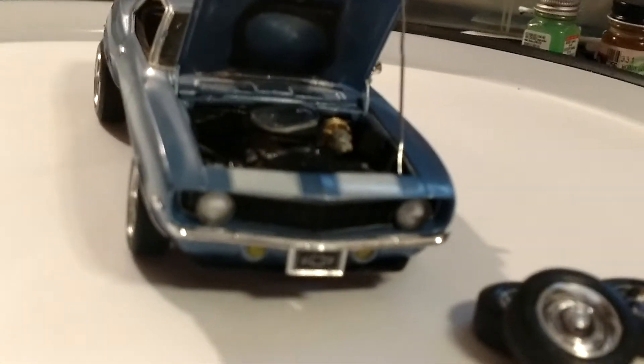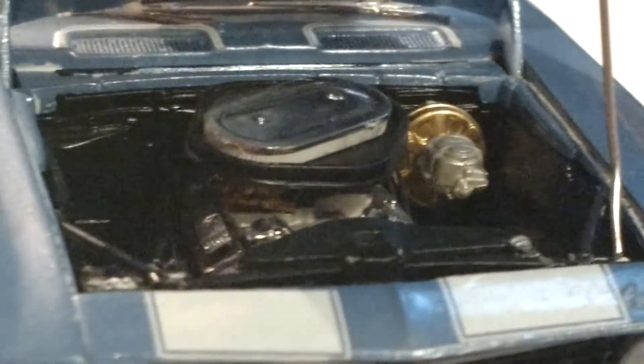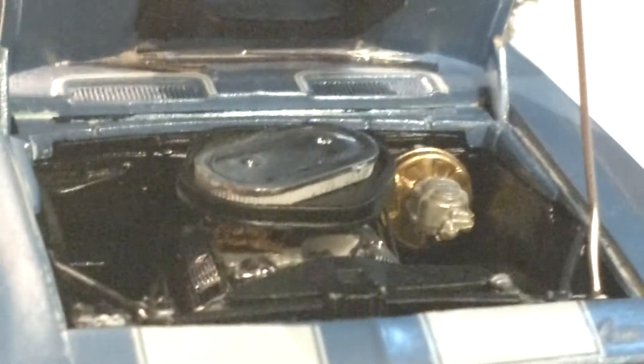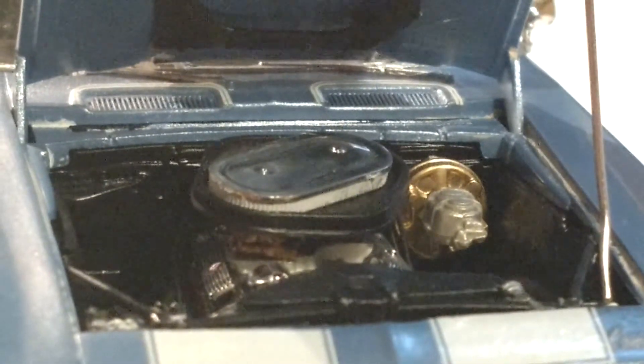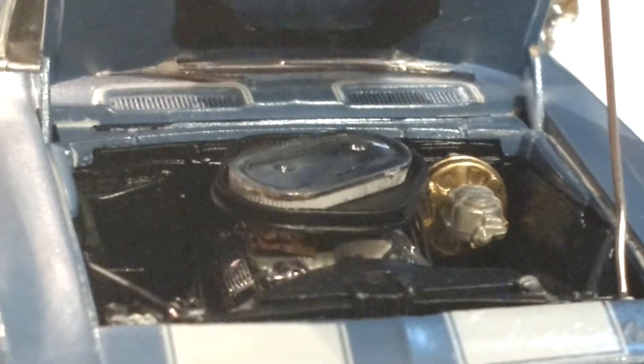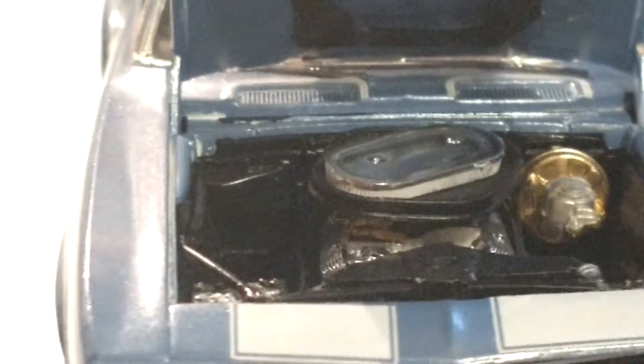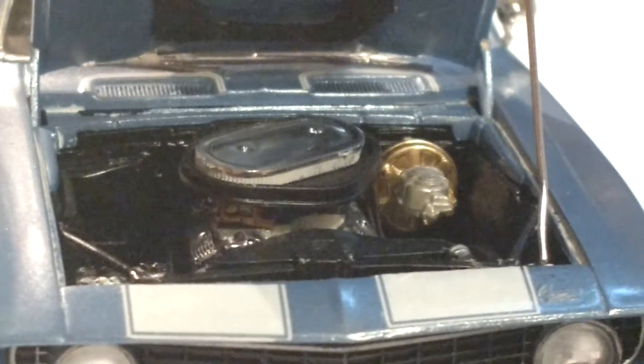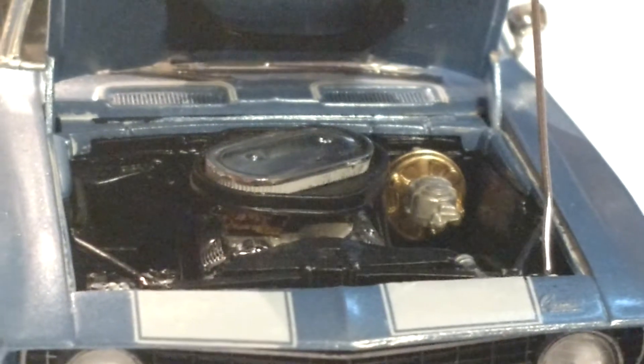The air filter for the dual quad was missing somehow — it ended up in the interior. I think it fell off and the owner put it in the interior. But anyway, I found it, cause it was just sitting with the two carburetors open. And I finally found it and got it back together.